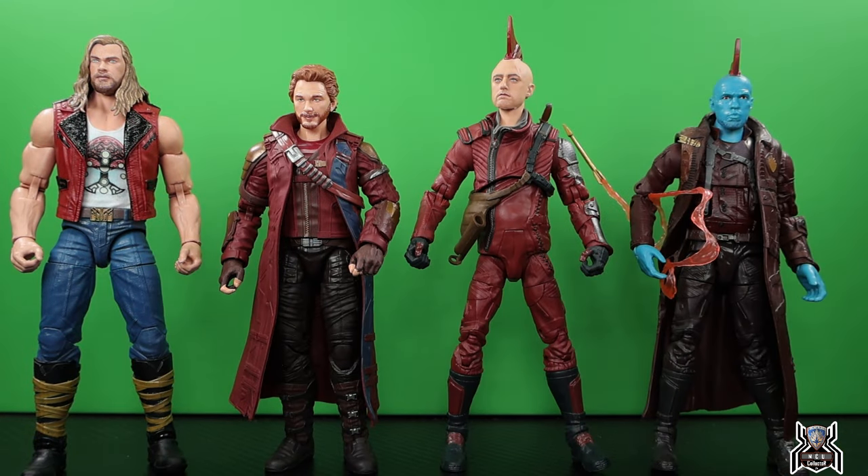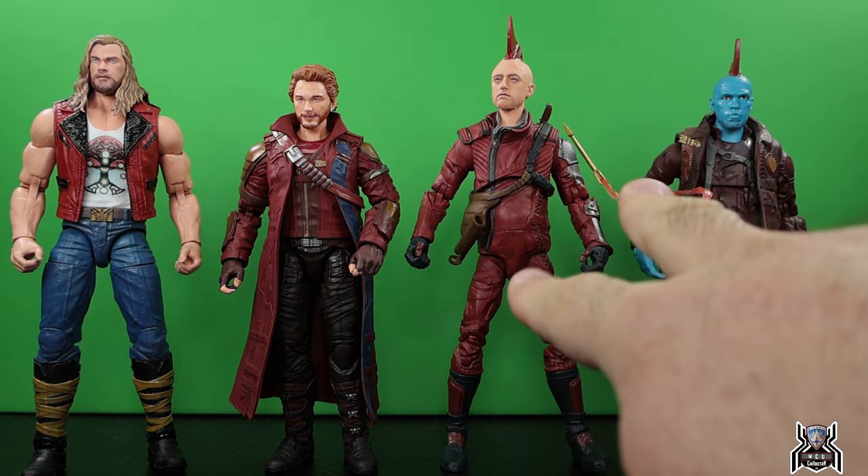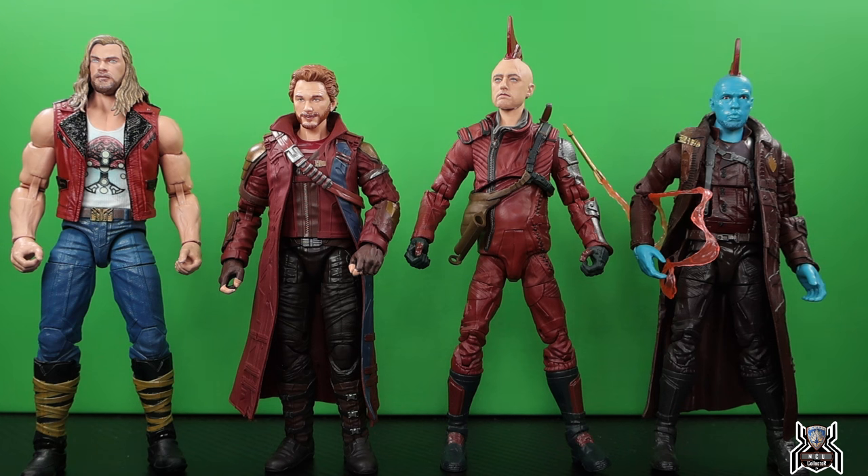We've got a little ragtag group of Ravagers: Ravager Thor, Star-Lord from Thor Love and Thunder, Kraglin, and Yondu. Yondu's colors are a little darker compared to Kraglin and Star-Lord, whose colors match up a lot better. Of course Yondu wouldn't be connected to this group since he died in Guardians of the Galaxy Volume 2.